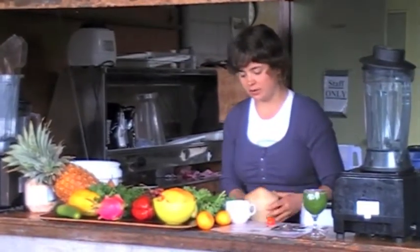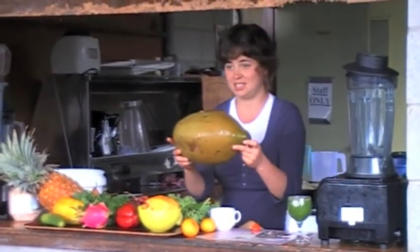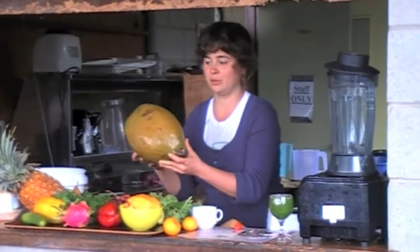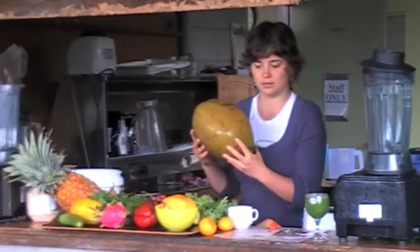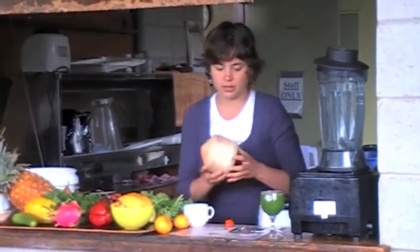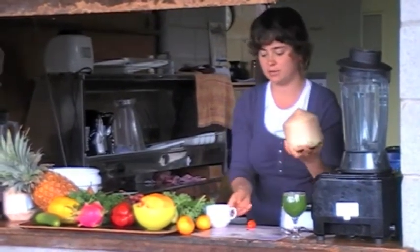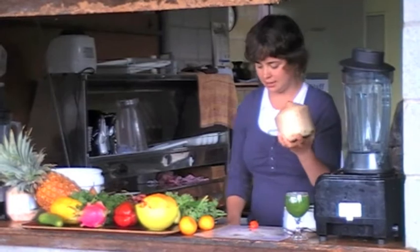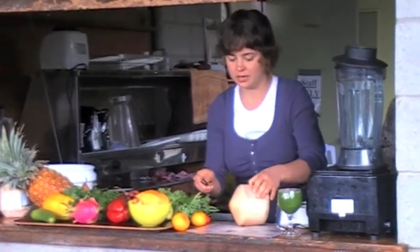I don't know if you've all seen a wild coconut. When you pick it off the tree it looks like this — kind of like a large, heavy green football. Anand will show us how to crack into one. But I'm going to show you how to get into one of these coconuts that have already been shaved, very easily and safely, so you don't cut your fingers off.